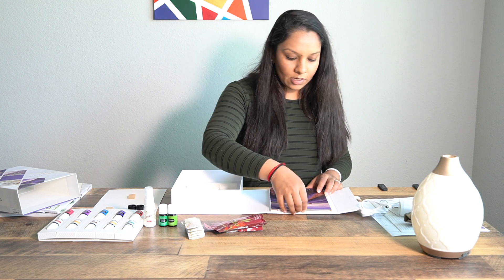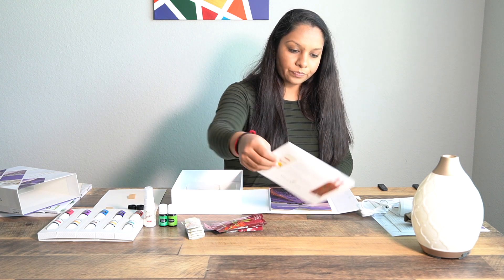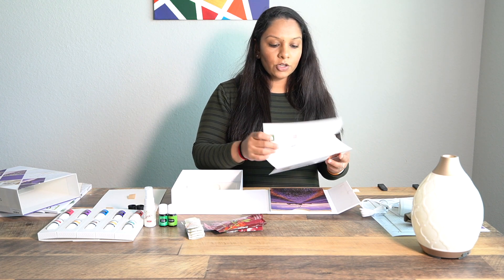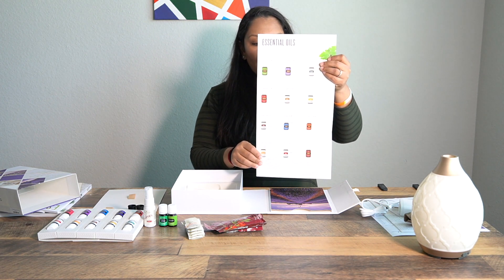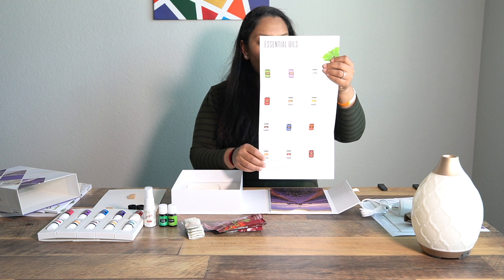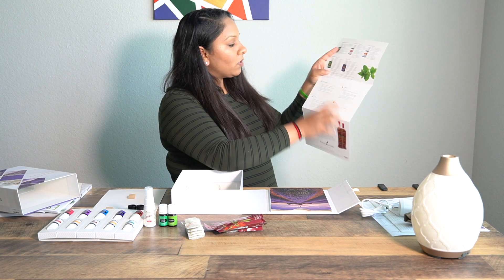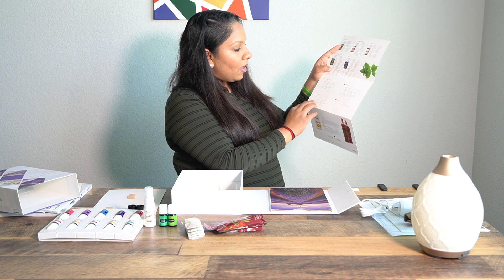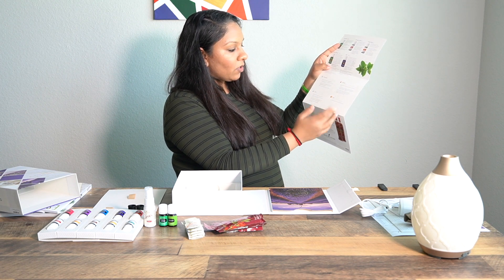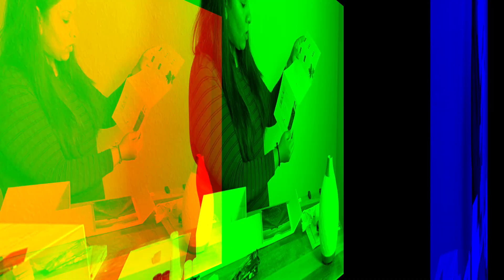The last item is a Bees essential infused spray. Inside the box there's also a shortened guide to all 12 oils and what they do. On the back it says you can use them aromatically, topically for skin, or as a dietary supplement, and you can also dilute them for other uses.